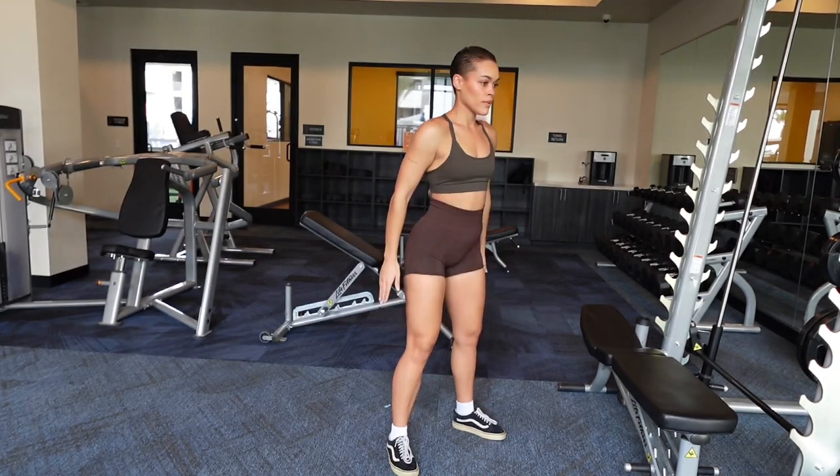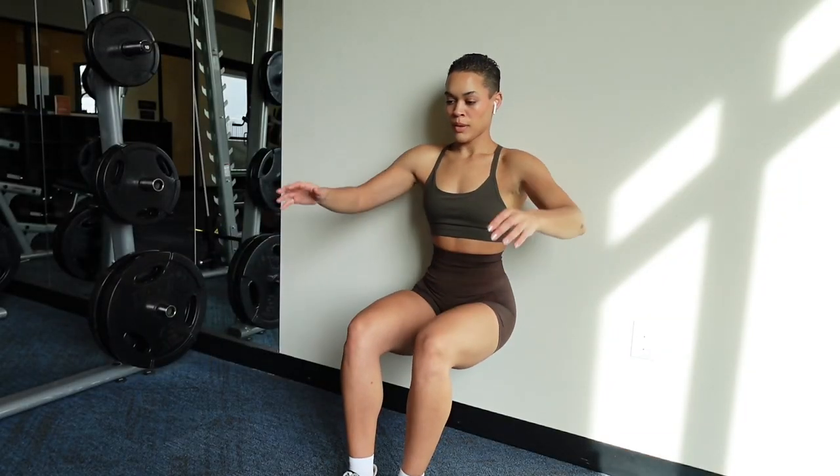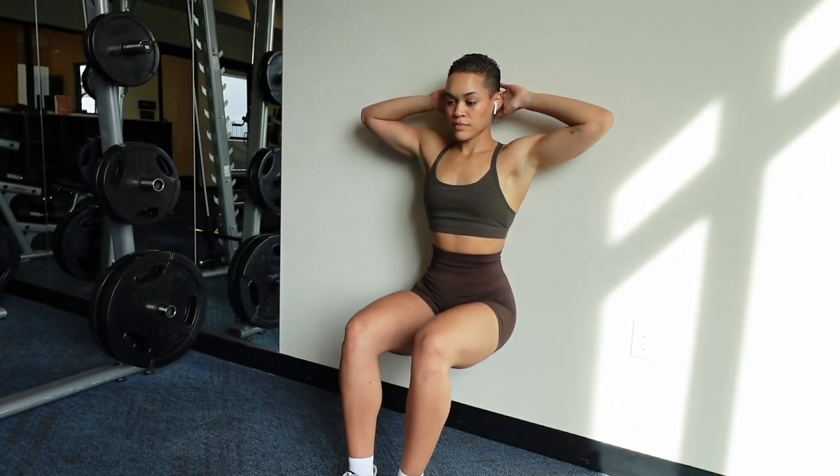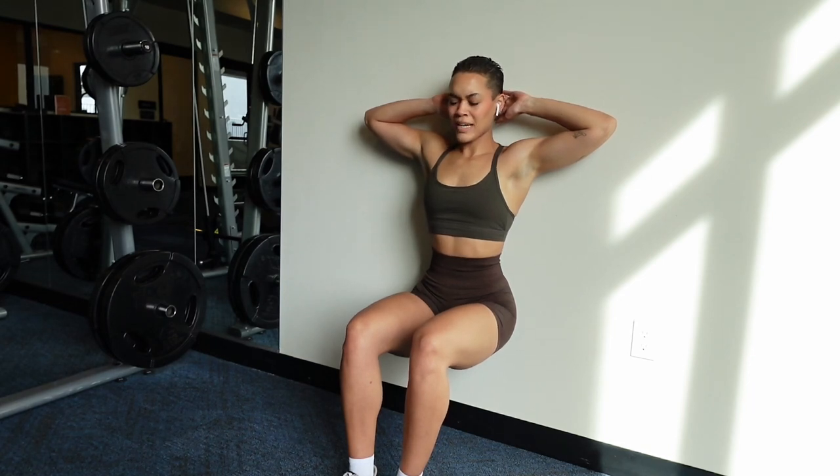Next I've got you doing a wall sit. This is difficult — you can do it for 30 seconds, 45 seconds, or a minute. If you think it's too easy, add weight onto it. I want you to stay at that 90-degree angle and keep your core tight as you're doing it.